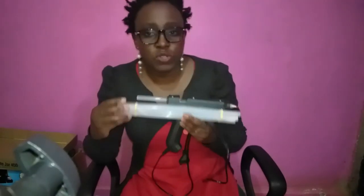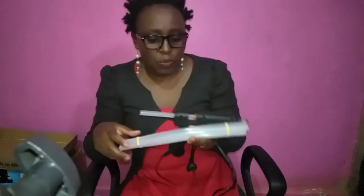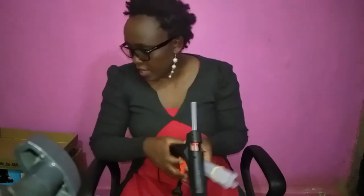Those who have been watching my content have seen how often I use this glue gun, and I still have six and a half glue sticks remaining. Depending on what you're doing, your usage may not be that much — but it also depends on the kind of content you're creating, so your consumption may differ from mine.